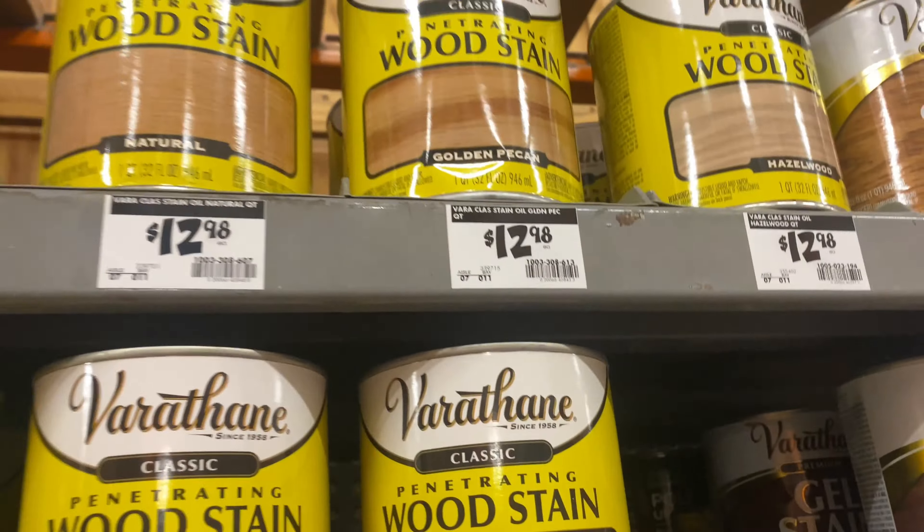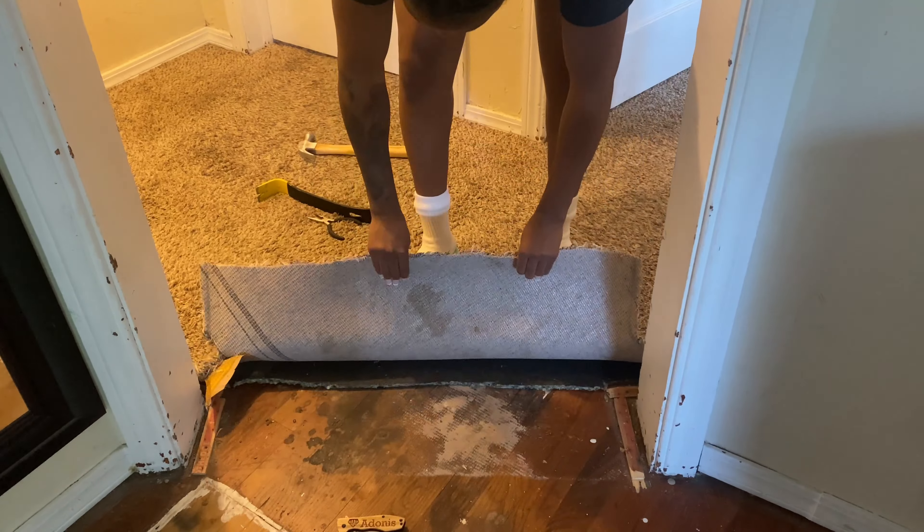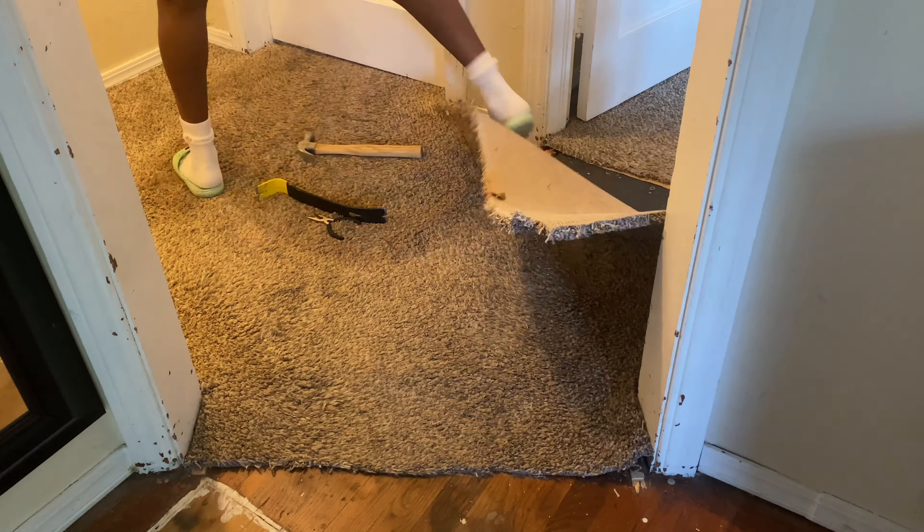We went to Home Depot and started looking at stains. I wanted something dark because the wood was actually stained, as you're about to see on day two.